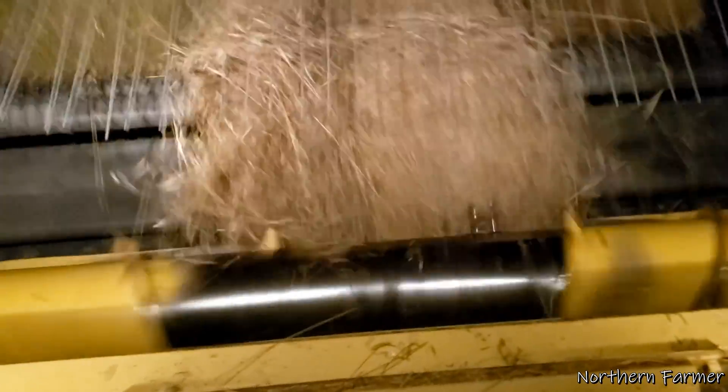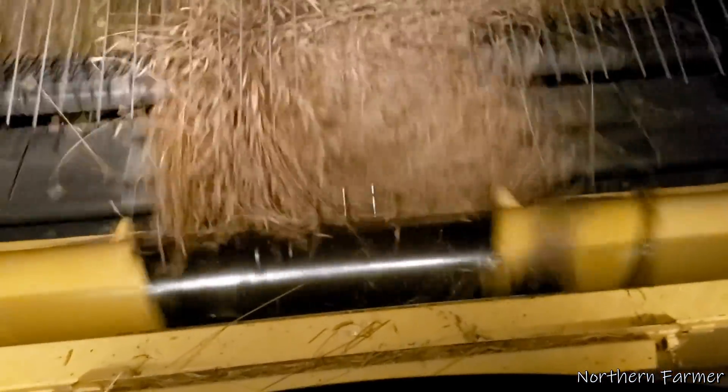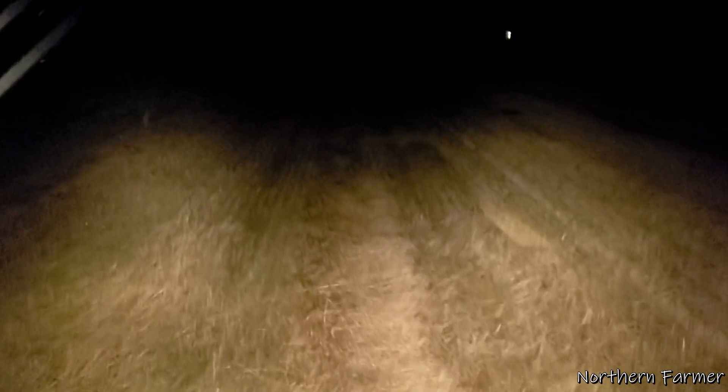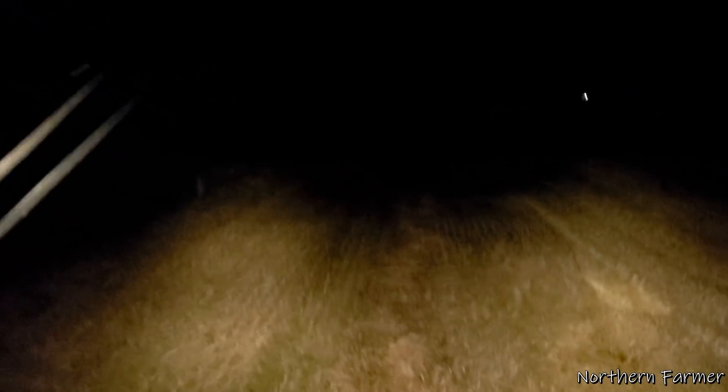I noticed the heads are kind of small, shrunken. There's Sean. So as soon as we get to the highway we're going to shut her down — we'll have this whole half done.